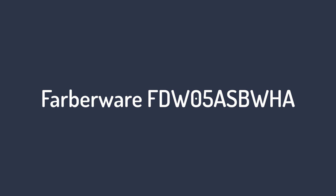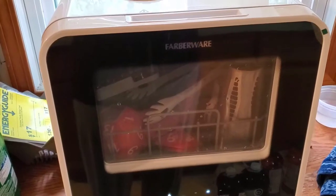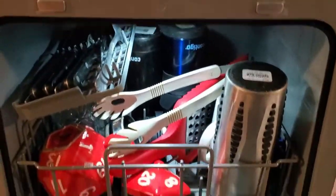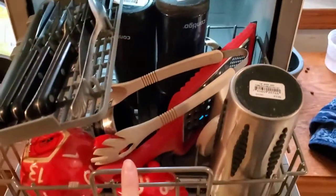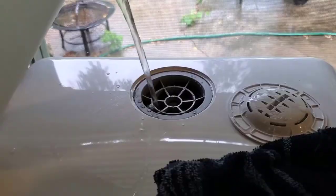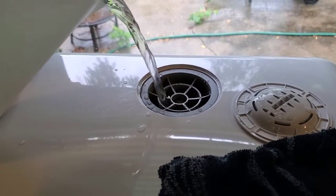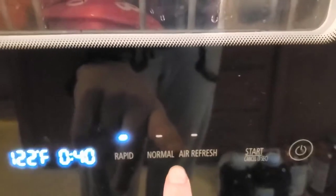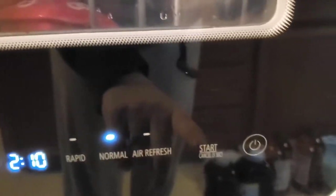Number 1 on our list is the Farberware FDW05ASBWHA. As convenient as countertop washers are, many of these appliances take their water directly from your faucet, meaning you have to place the dishwasher near your sink, which might not suit your kitchen setup. However, the Farberware FDW05ASBWHA comes with a built-in 5-liter water tank so it can be operated away from the faucet. While it will still need a large enough receptacle to drain into as it washes, this appliance provides more freedom in your small kitchen — especially if space is particularly tight — and it's also convenient for use in RVs.